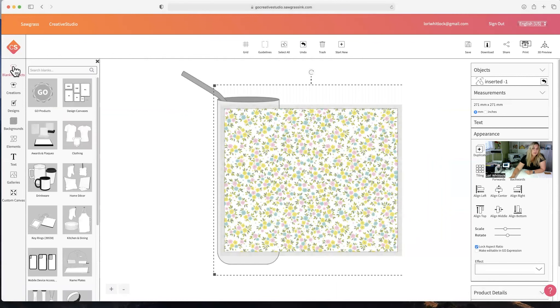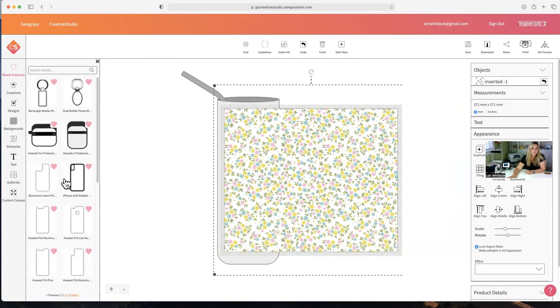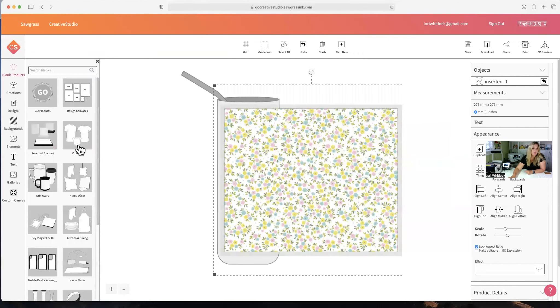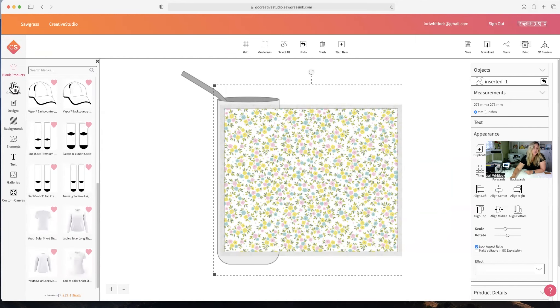Look in here at all the different blank products that are available — there's all sorts of cool things you can put sublimation prints on. You can even do different cell phone cases; you just have to order the blanks. There's clothing, ties, hats, shirts. There's even a little 3D preview up in the corner — that would be cool to render things and take a look at them before you actually make them. Looks like our print is all done.